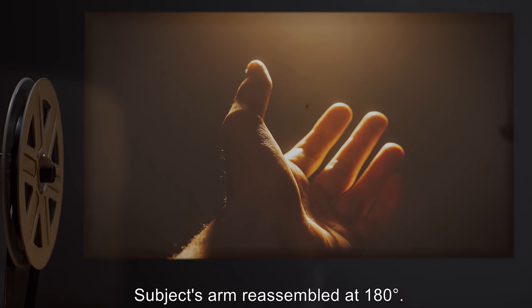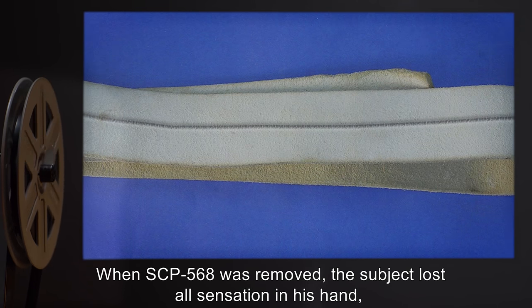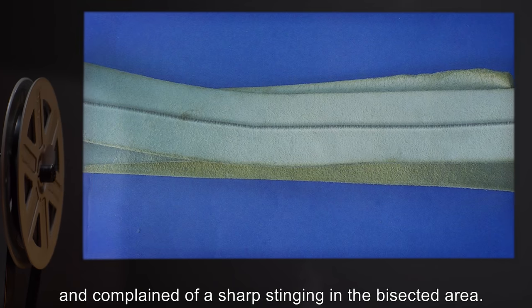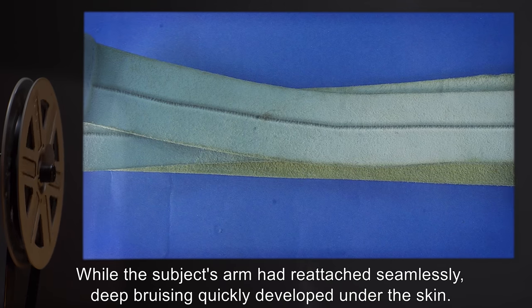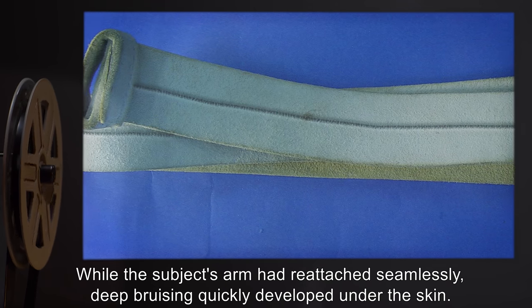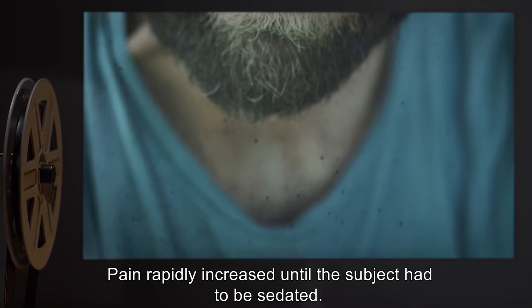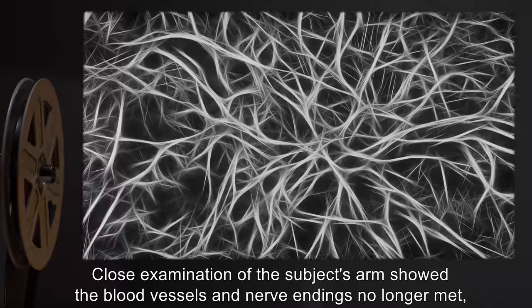Item: subject D-1618. Result: SCP-568 wrapped around D-1618's lower left arm and bisected. Subject's arm reassembled at 180 degrees. When SCP-568 was removed, the subject lost all sensation in his hand and complained of a sharp stinging in the bisected area. While the subject's arm had reattached seamlessly, deep bruising quickly developed under the skin and pain rapidly increased until the subject had to be sedated.